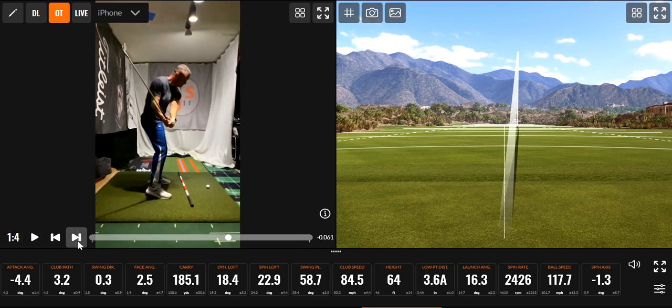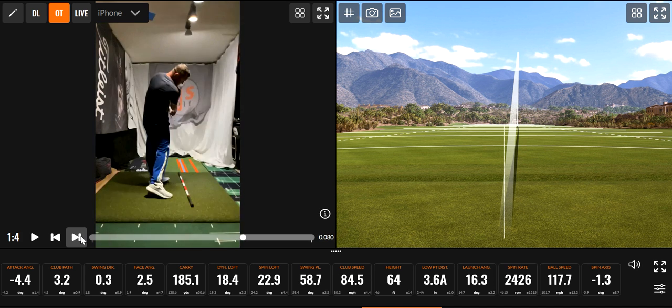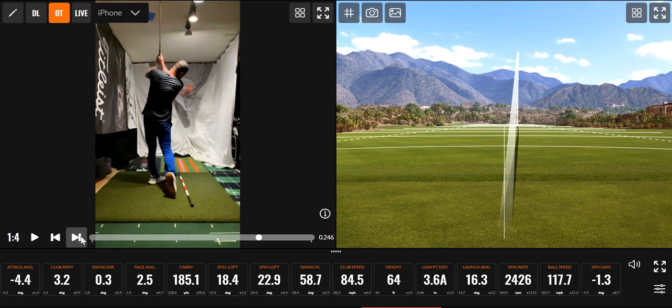I'm coming down, trying to get the club to come down somewhere near my hand to barely outside for a little fade, but right there is just about perfect for me. I'm trying to get really neutral because I have hooking issues. So come down nicely, nice strike, boom over to the left, handle moves left, come on out of it.